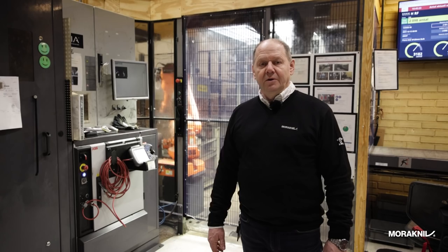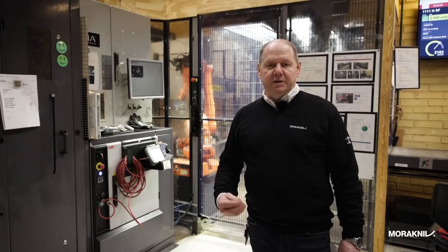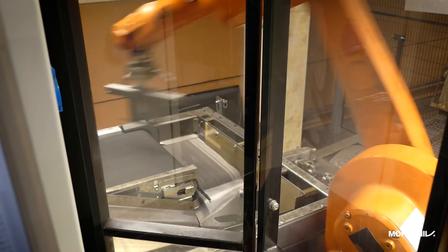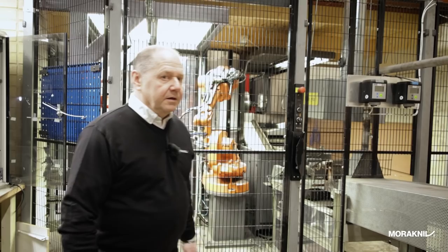We have now come to the stainless steel hardening device. This is very different from the carbon steel hardening in that the temperature is much higher and it has to stay hot much longer. On the other side, it isn't that forced cooling down — you have more time to cool the knife. You can see the robot behind me putting the blade blanks on the conveyor belt through the oven.